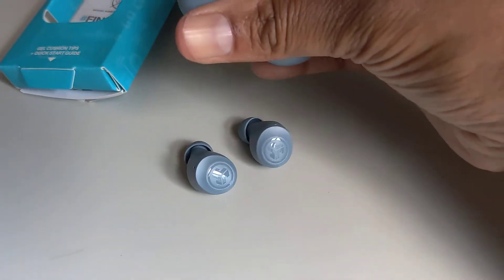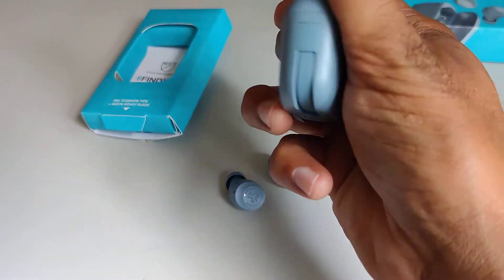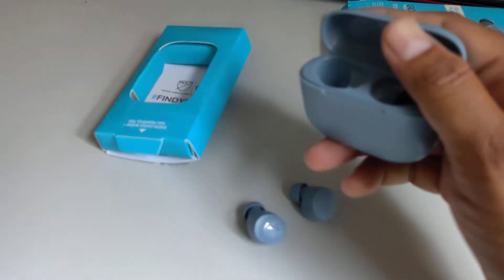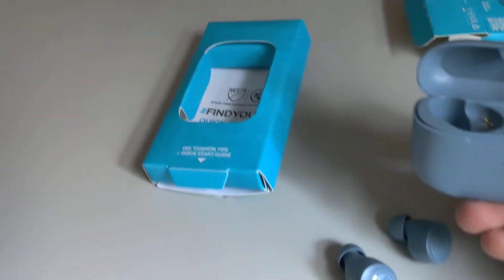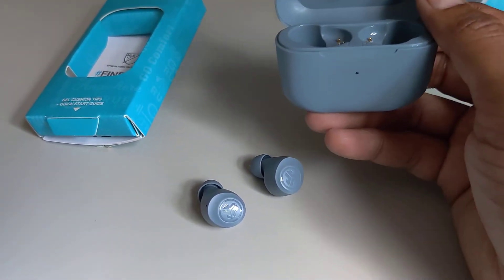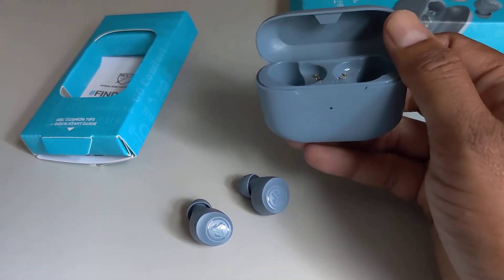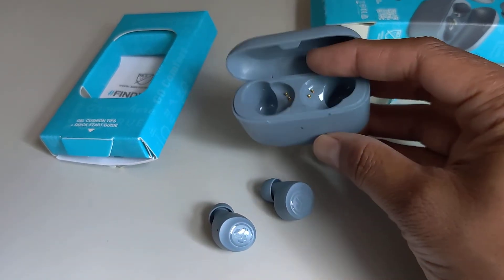Really nice. It's just a basic earbud that most people will need. I haven't used it before — this is the first time I bought a product from this company, JLab. So we'll see how it goes. It has a long battery life, so that's what I want actually. Hoping it works really well.